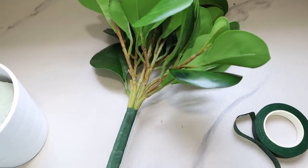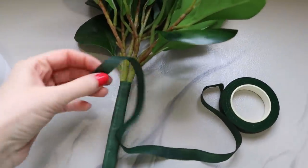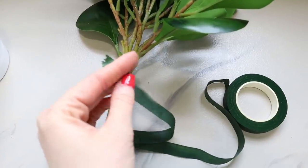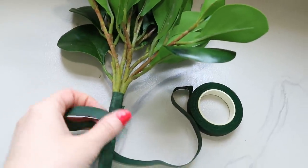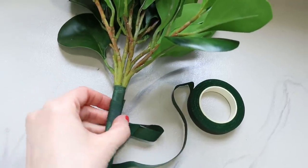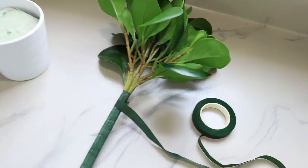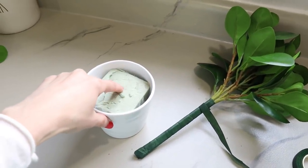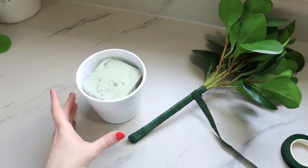Here are the stems all bundled up with the floral tape. The idea is you wrap it and pull it — when you pull, it releases a tacky type glue. You don't want to pull too hard because it will rip, but just twist it around and it will hold and cling to itself. Now I'm going to get my glue gun, push the stems into the foam in the middle, make a hole, pull it out, put the glue in, and reinsert the stem so they stay in place.